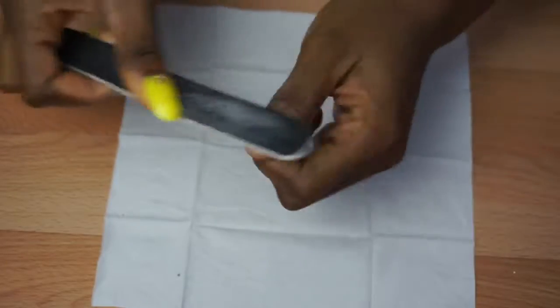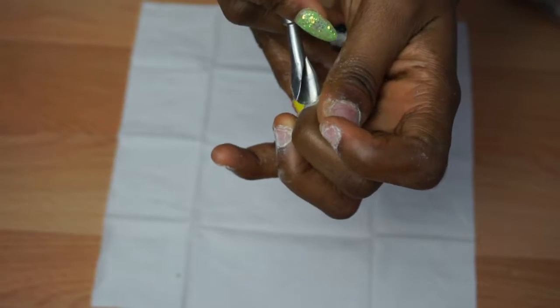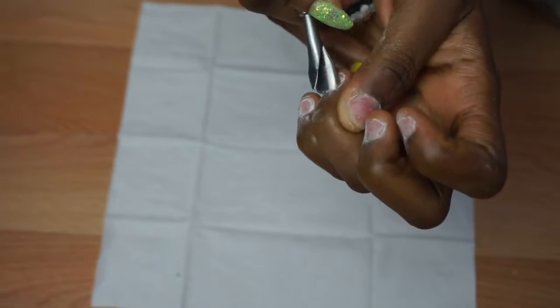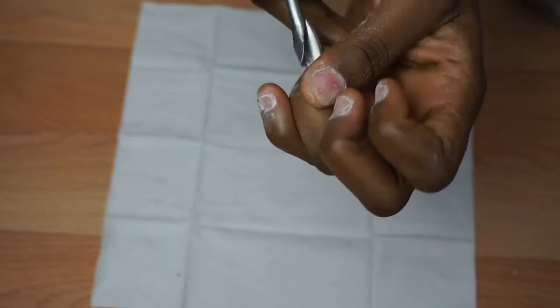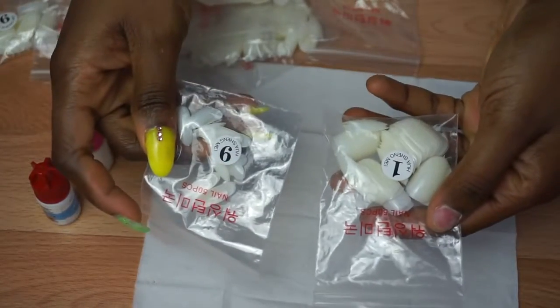I'm going to start by filing my own nails gently — I don't want to hurt myself. Next I'm taking the cuticle pusher and pushing my cuticles back so that it helps make my nails stick better and not lift. Then I'm going to gather the things I need: the glue and the false nails.